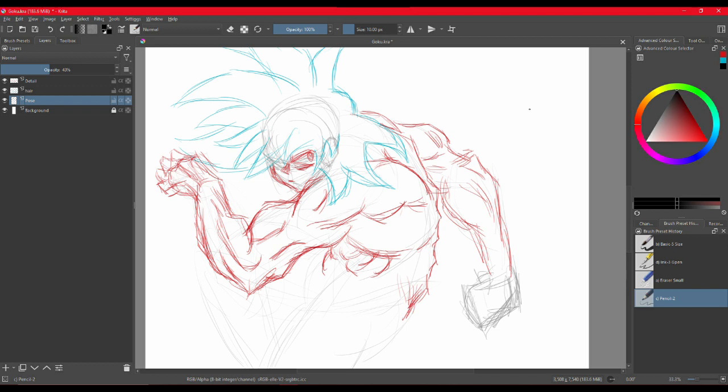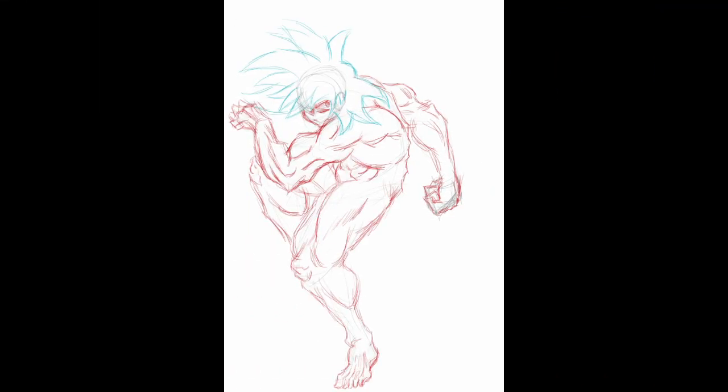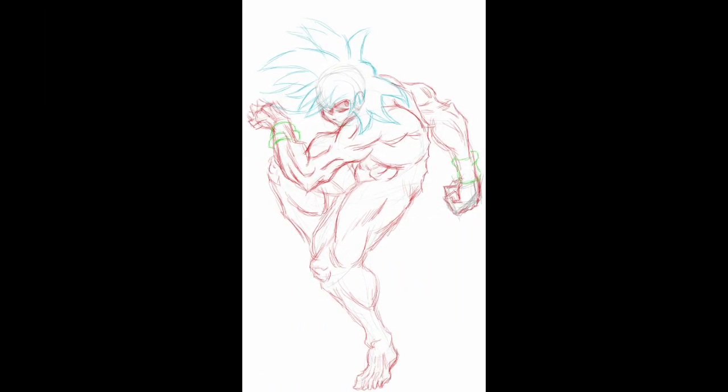I had a bit of trouble with the hands at the beginning. I continued to do the rest of the body — the muscles and the legs. The knees were a lot of fun. As I continued, I added veins here and there.